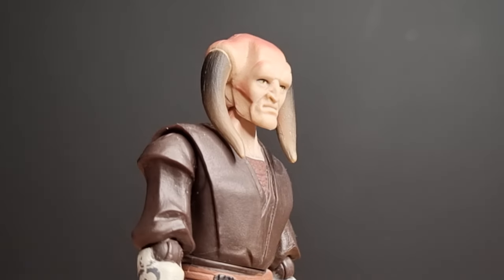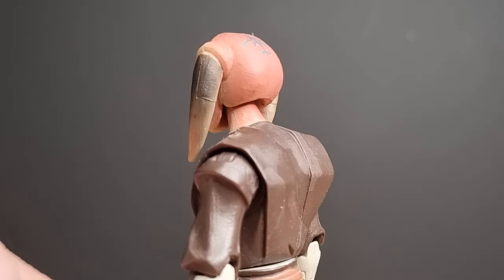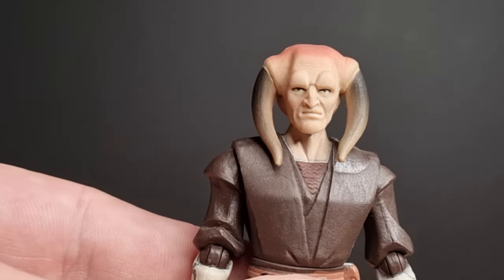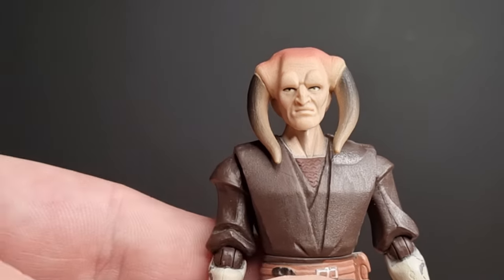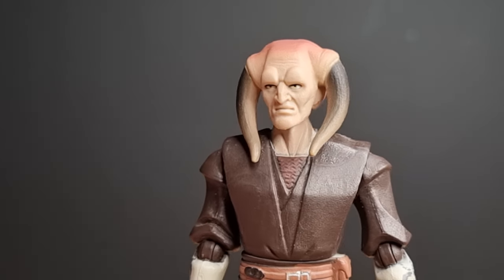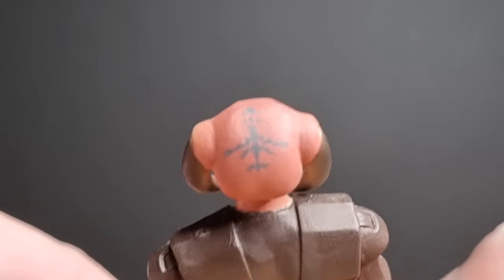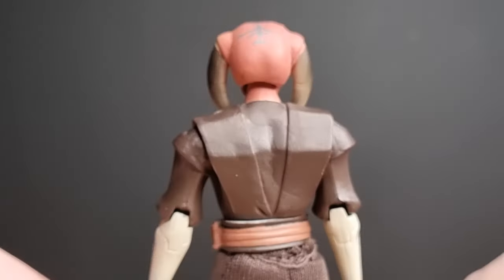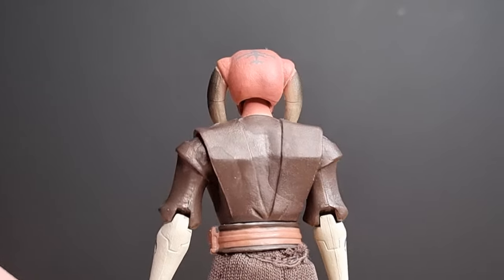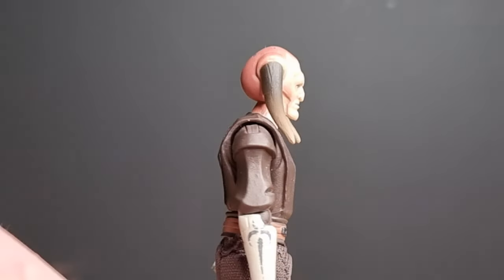There's that shaded, faded horn look — dark at the root of the horn and then lighter as it gets towards the end. That was also something I liked about the 2003 Clone Wars realistic figure: they actually gave him a severed horn, like he'd been through the wars and lost part of his horn. I really like that idea. You've also got that head tattoo on the top — that marking. Even the sculpt of the robes has that sort of angular look; you can see those lines across the back. It goes with the animated style.